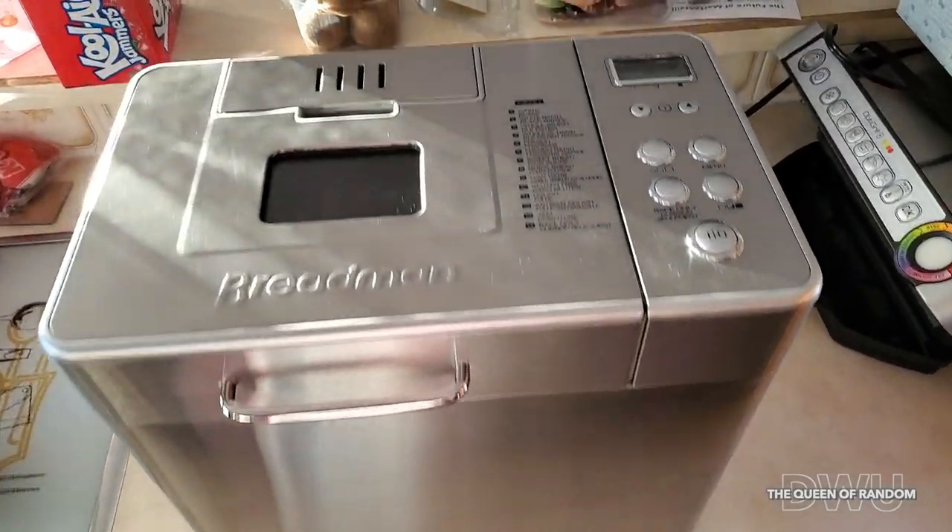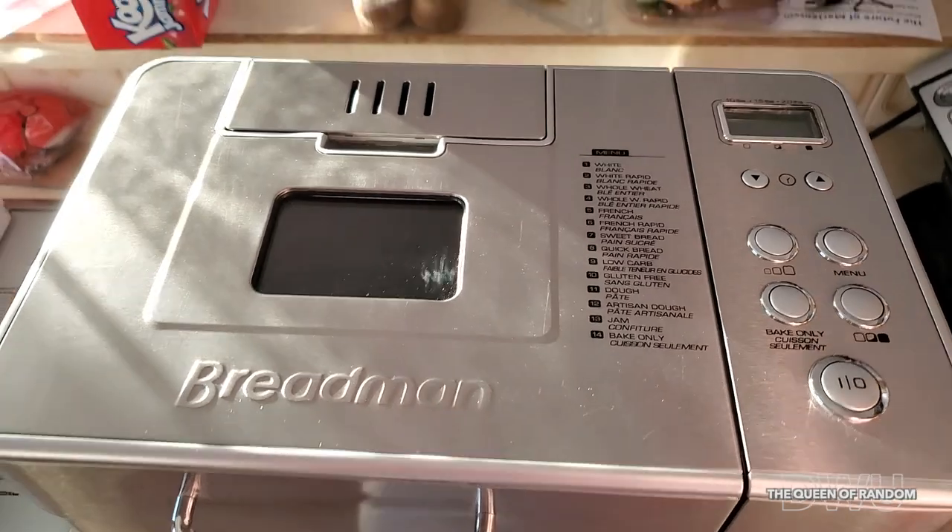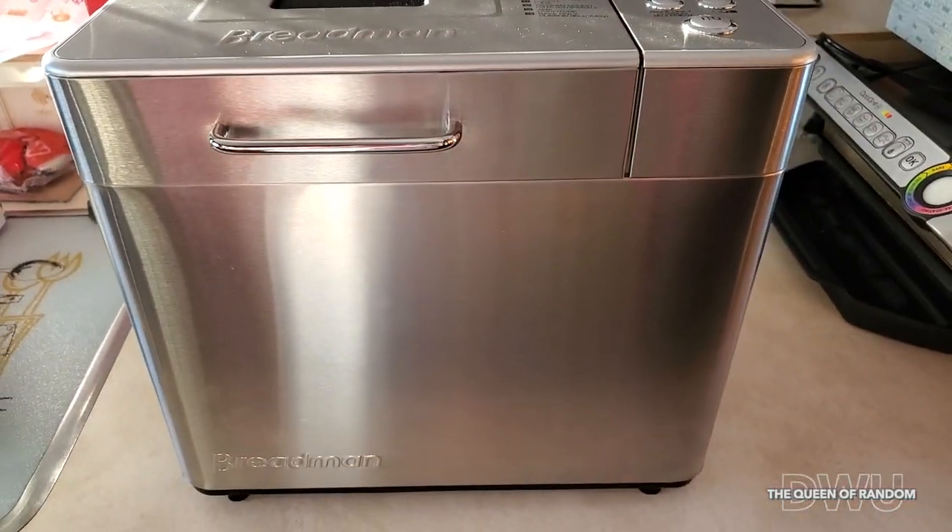Today we're going to make banana bread in a bread maker. I'm using the Bread Man bread maker.